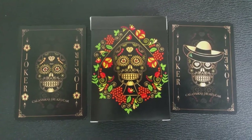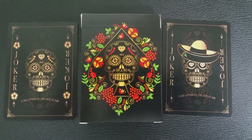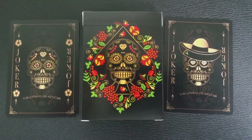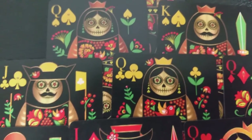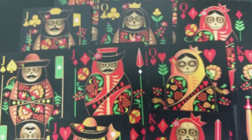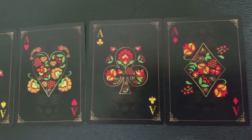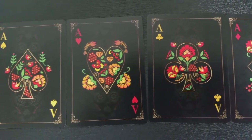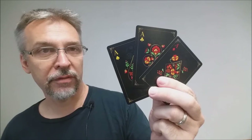Since it is a black face deck, you won't have black pips and indices — the pips and indices for the black suits will be yellow. With this deck you'll get two sugar skull jokers: one is wearing a hat and the other is not. They both say 'joker' down the side with the title 'Calaveras de Azucar' at the bottom. The court cards are all original and unique — they look like Russian nesting dolls with sugar skull faces, blending two cultures in Natalia's iconic artistry. The four aces are also each given unique creative attention, not just a single pip in the center.